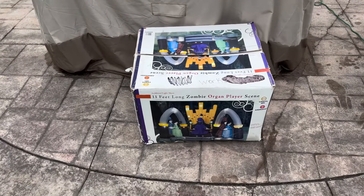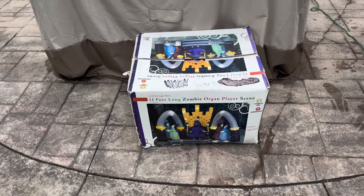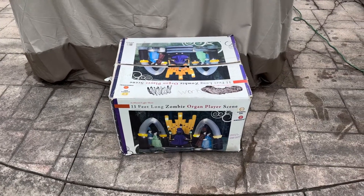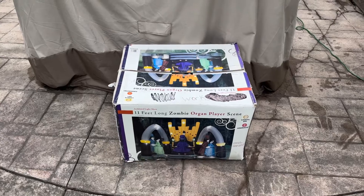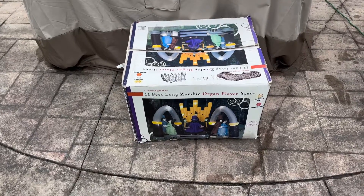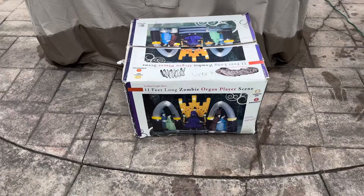Hey guys, JimmyGuy here today, and today I'm doing a review on the Gemmy 2008 11-foot-long zombie organ player scene. I got this off of Facebook a couple months ago from a Facebook selling page. I think I paid around $200 something, because the sound didn't work and I bought it and fixed it, and now it's working 100%.